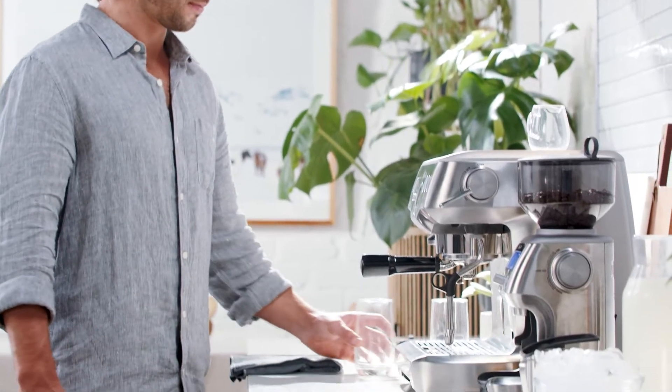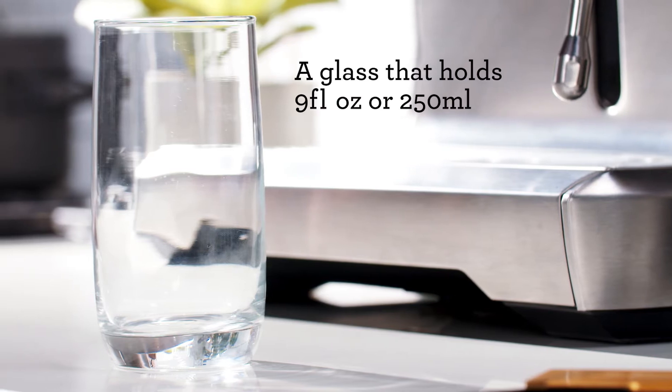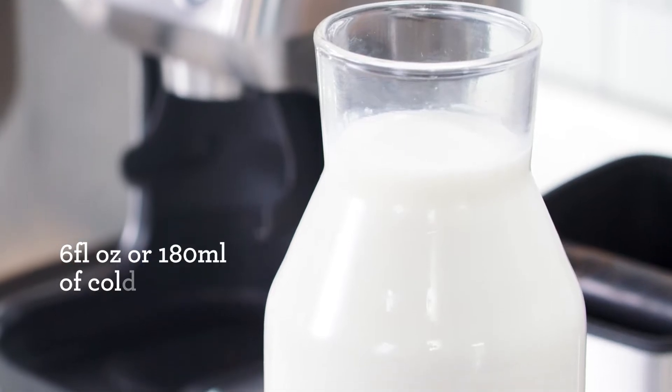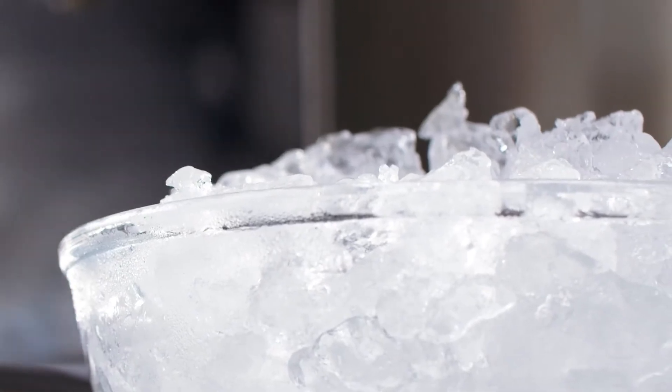Most iced lattes in cafes are served in a tall glass, so get your hands on one of these if you can. This one is just under 9 fluid ounces or 250 ml. You'll need 6 fluid ounces or 180 ml of cold milk and a handful of ice cubes.